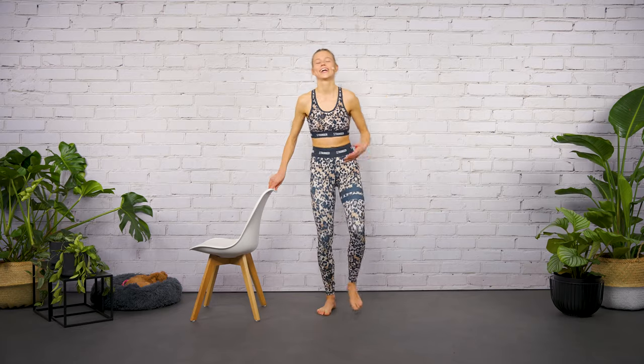This was a burner, guys. Thank you for sweating with me!